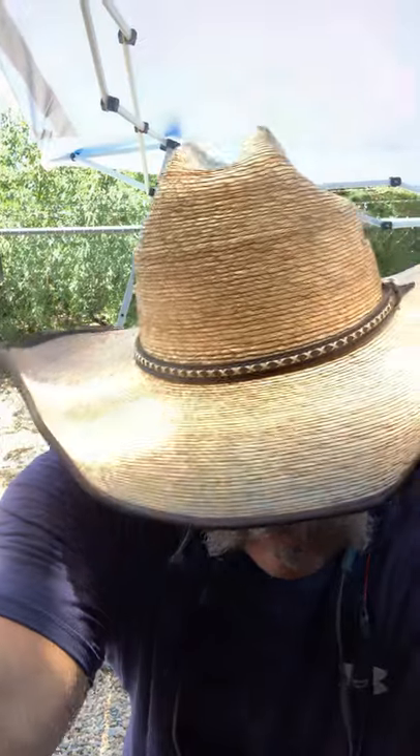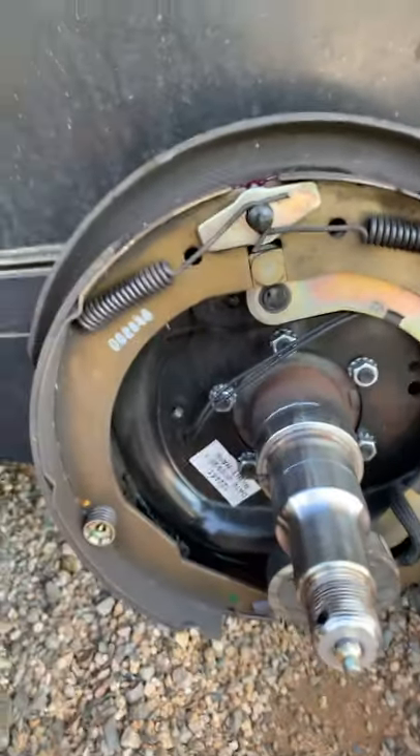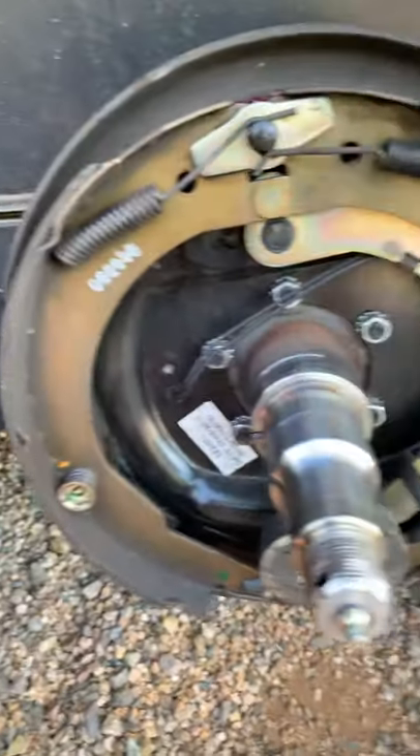How do you all do-it-yourselfer RV repair guys. Today I'm going to show you how to repack your bearings. This is a horse trailer - it's got some really big axles on it with really big Dexter brakes. I flipped this around so you guys can see it. We've already got the wheel removed.